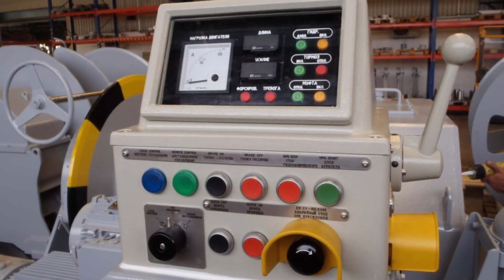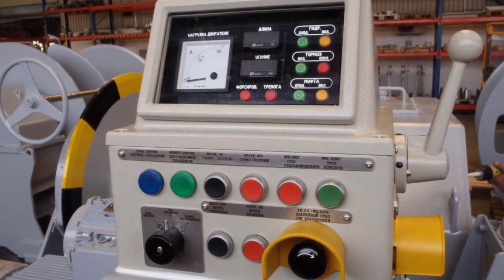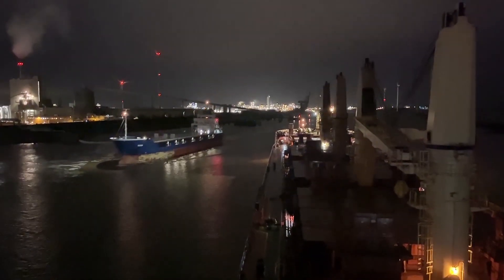If any faults are detected, notify the bridge immediately and they will call an electrician or engineer to rectify the fault. If it is night time, ask the bridge to turn on the lights at the mooring station.